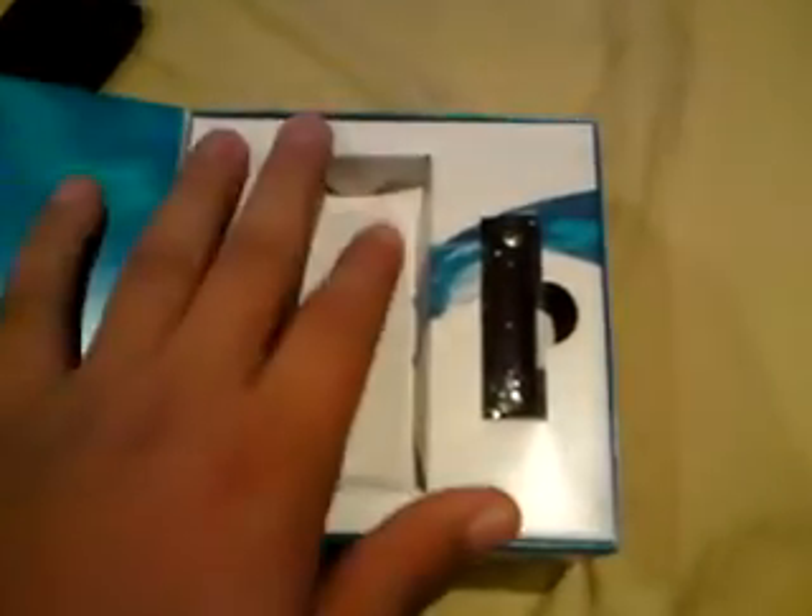Here's the handset itself, but we'll get to that after we check out what's in the box. Let's just put that aside — the phone was kept there.